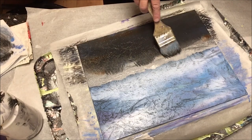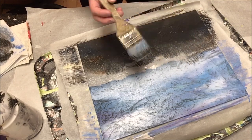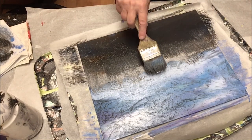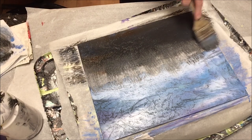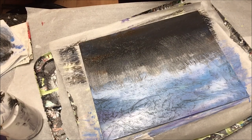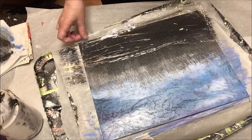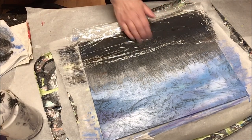Now with that dark paint still nice and damp, I'm going to take this jaggedy — it's actually a really cheap pastry brush — and just tap it lightly going upward, making some grasses basically. Then coming back in with the plastic wrap to get some of those textural lines back in that I messed up lower on the bottom with the brush.